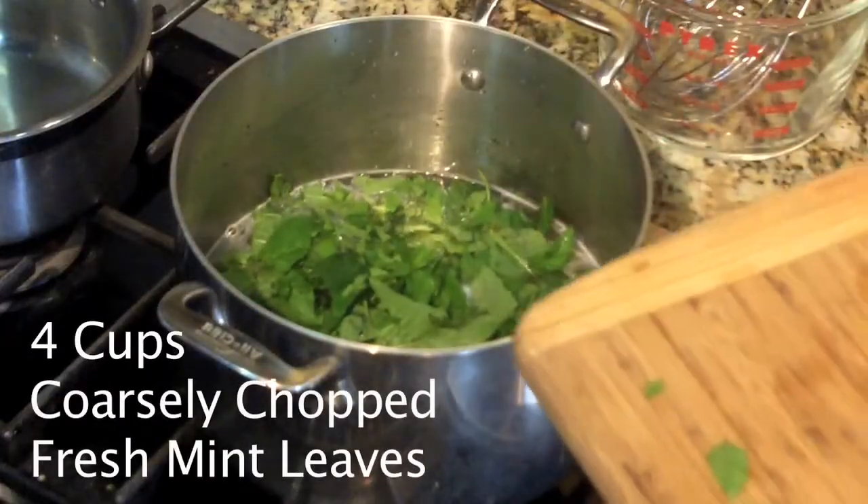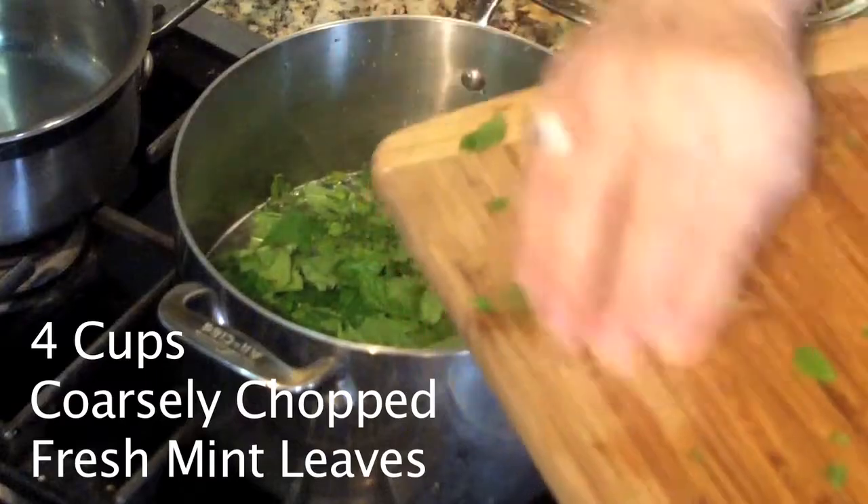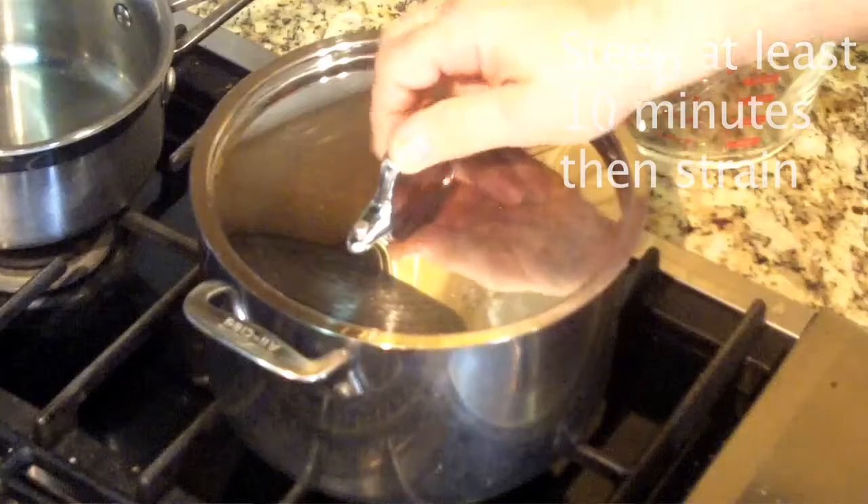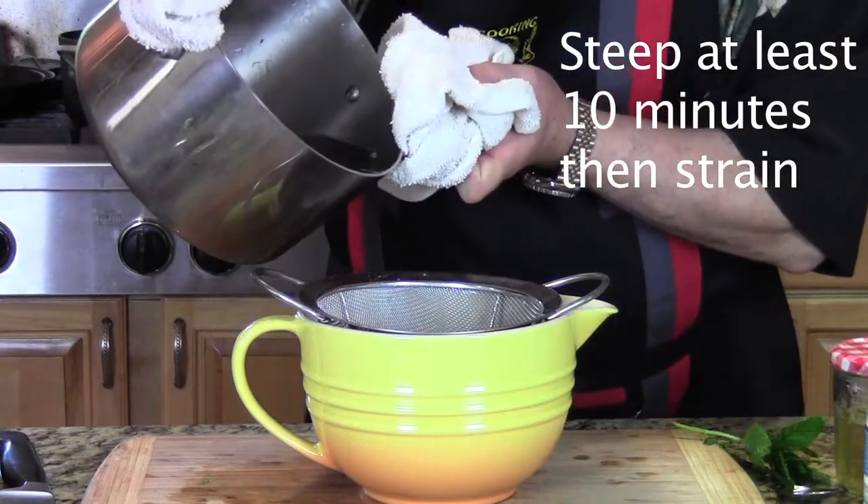What we're going to do is infuse the simple syrup with mint. Chop the mint up, throw it on top, boil it for a little bit, then let it steep for a while to get the mint infused into the simple syrup.